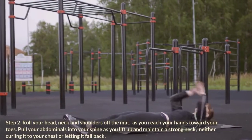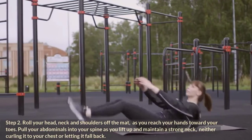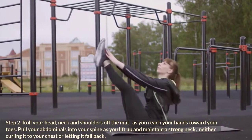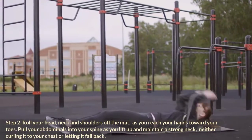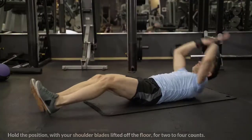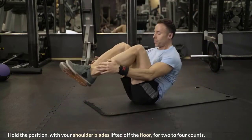Step 2: Roll your head, neck, and shoulders off the mat as you reach your hands toward your toes. Pull your abdominals into your spine as you lift up and maintain a strong neck, neither curling it to your chest or letting it fall back. Hold the position with your shoulder blades lifted off the floor for two to four counts.